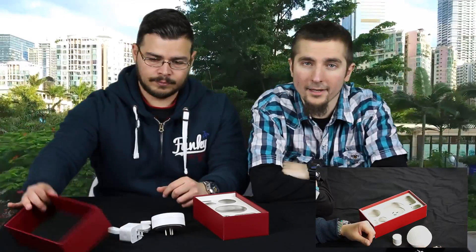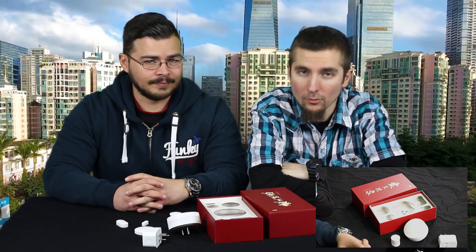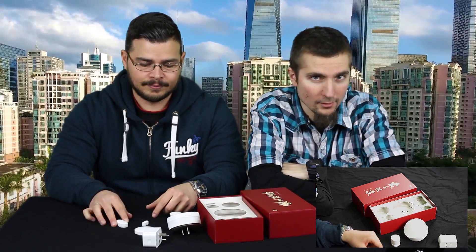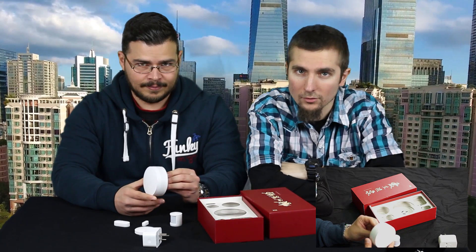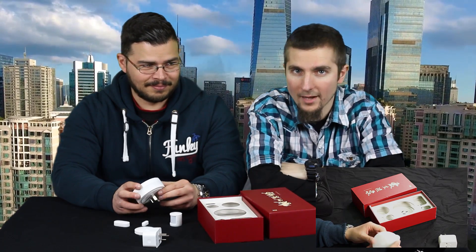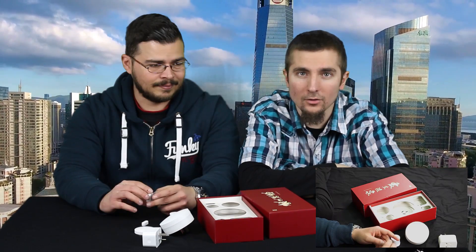The package contains all the basic add-ons you'll need to get started. You can always add more add-ons to the suit and make it more versatile to fit your needs. Note that the add-ons have Australian and Chinese plugs, so you either have to buy EU or US plug adapters yourself or ask Gearbest to include them in your package.